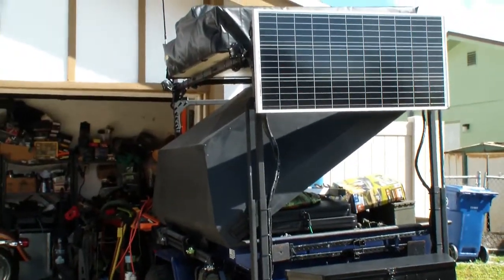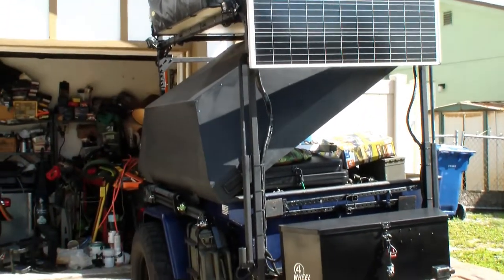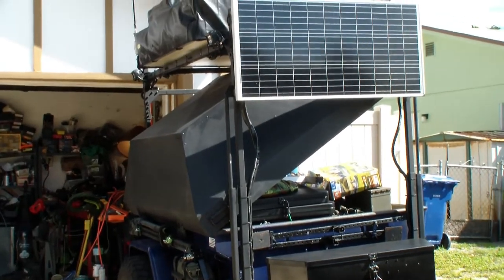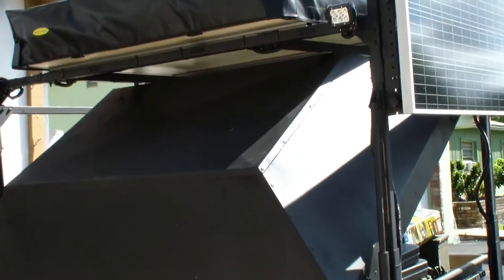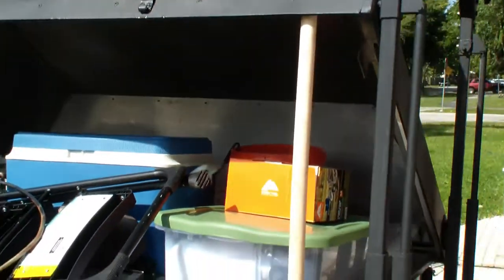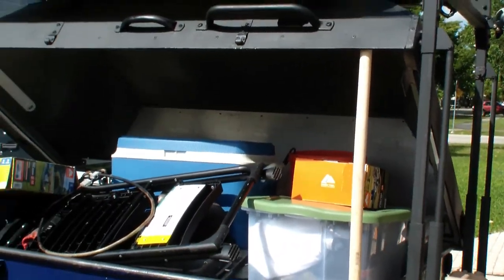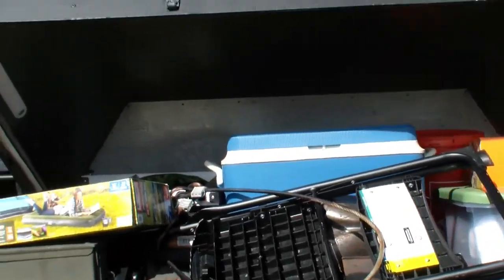This is a view of the trailer with the rooftop rack extended to its full extension. You can see I've got the top of the trailer open and I have plenty of clearance. It really doesn't even touch the rooftop rack, but what it gives me the ability to do is open that up so I can access all the stuff crammed in here.